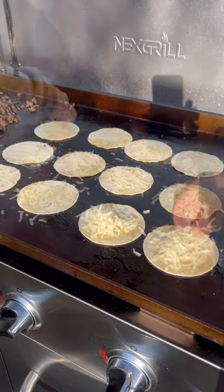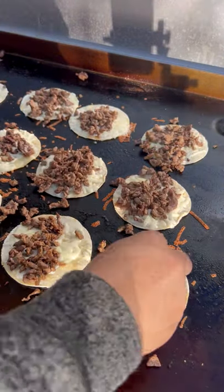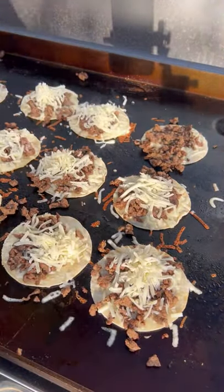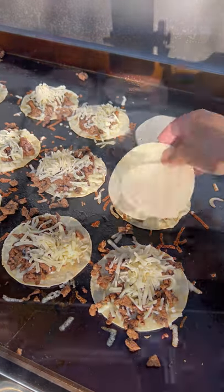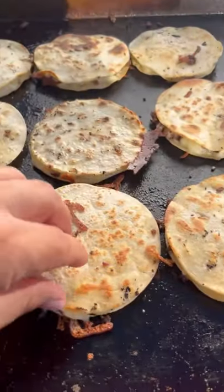For the tortillas, you want to get them nice and crispy. I'm going to be adding some Chihuahua melting cheese, pile on that meat, a little more cheese, then another tortilla. After about three minutes flip — you want to get them crispy, just like so. Cheese nice and melted.